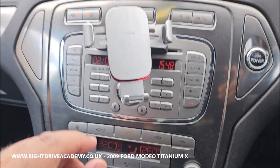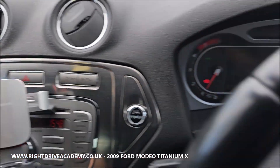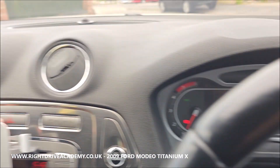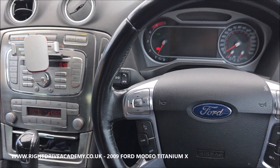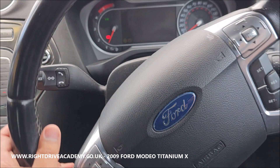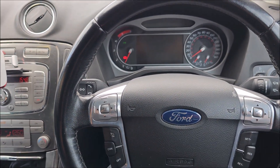Here are your hazard lights — press them and both indicator lights will click. You can go around the car and check all indicator lights are working, then deselect in this manner. This is the Ford Mondeo Titanium X. It's fully automatic, with heated and cooling seats, all the digital connections — a very executive car.